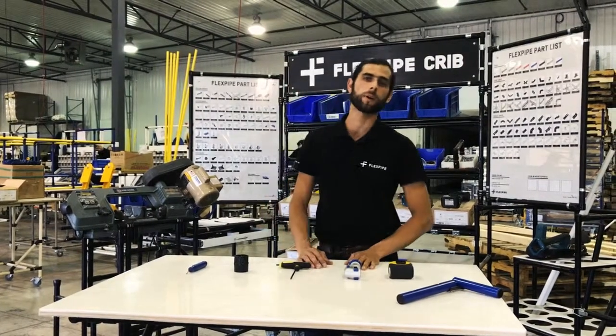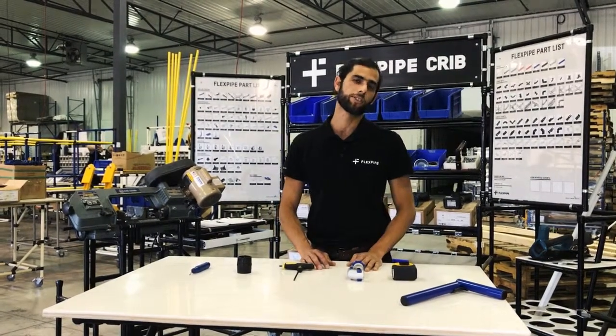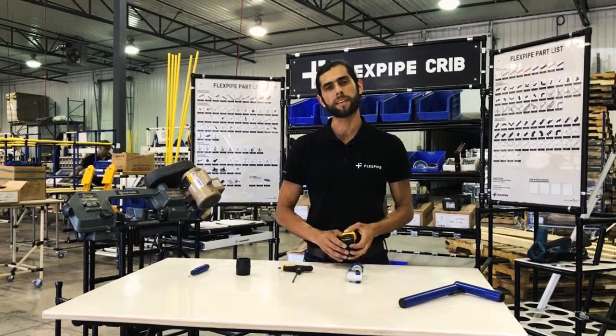Hi guys, welcome back to FlexPipe 101. My name is Esteban. Today I want to talk about basic tools.